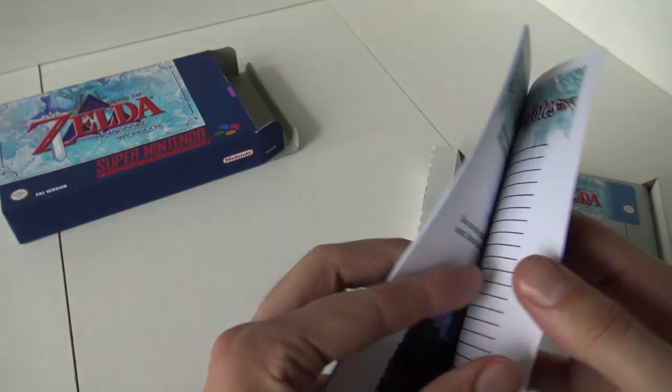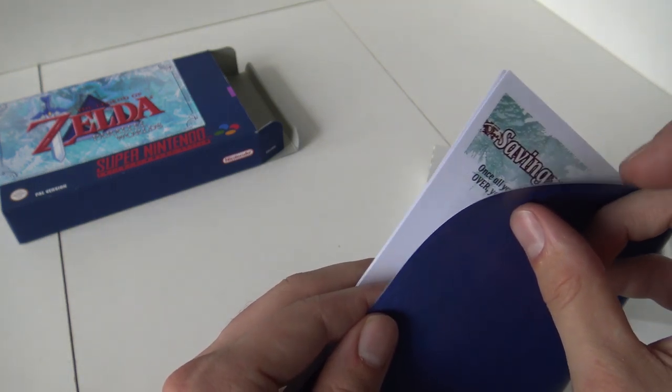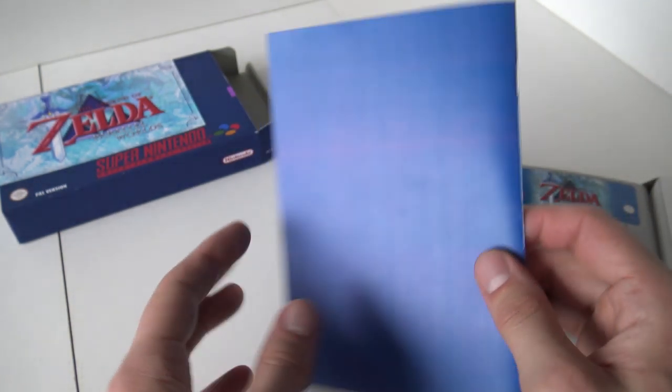And here you can see it again — this little color inconsistency that's going on. It's a little bit of a bummer. Is this the last page? They are using a very big and thick paper for this one. Looks very nice.